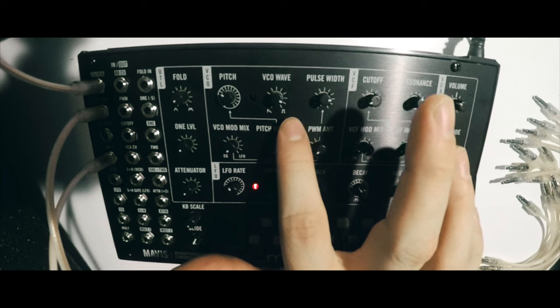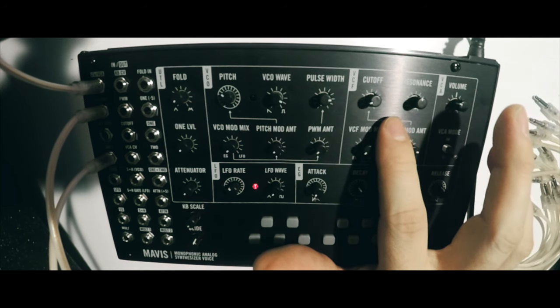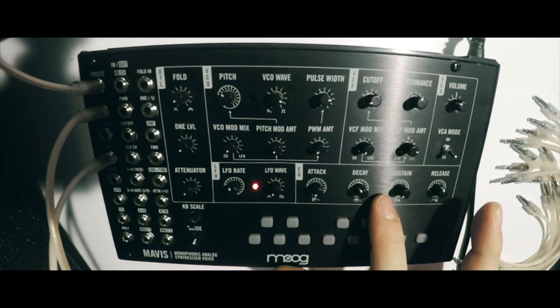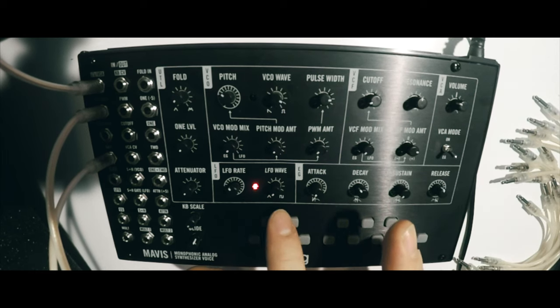Mavis features a voice path that contains a harmonically rich oscillator capable of sawtooth and pulse waves. We have a traditional Moog 24dB ladder filter, an ADSR, and then an LFO that features triangle wave and square wave shapes.